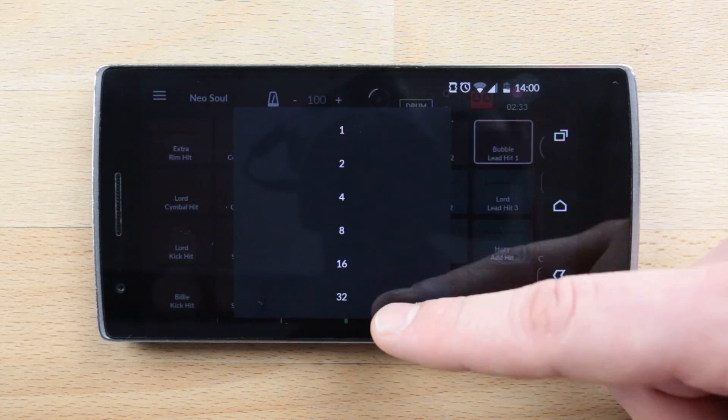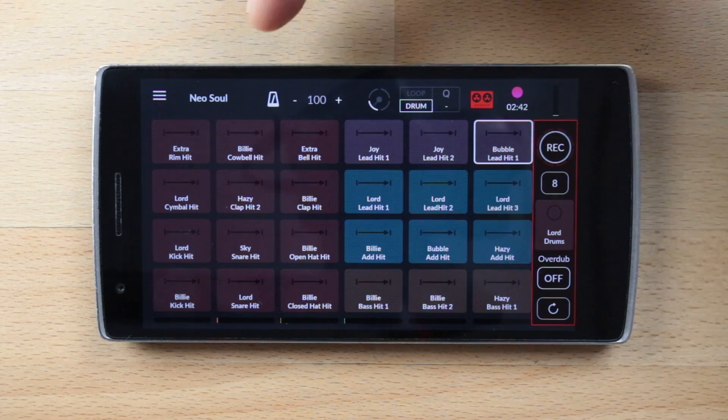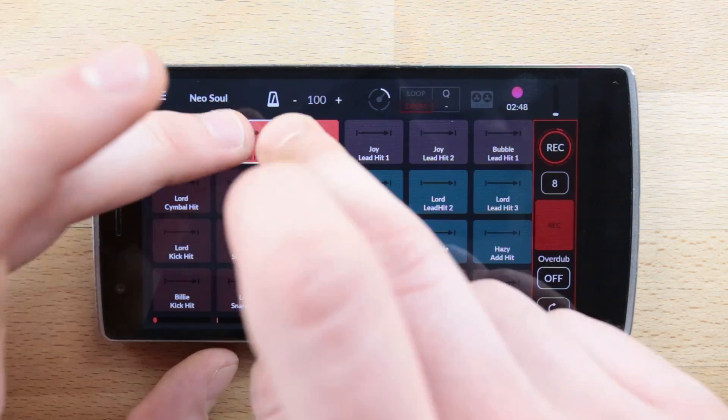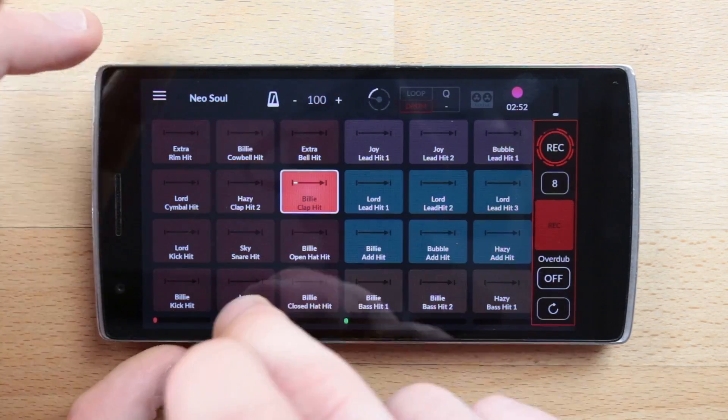Pattern length options include 1B, 2B, 4, 8, and so on. Once recorded, you cannot change a pattern's length. Now that you are all set, turn the metronome on and tap on the rec button to start recording your pattern.